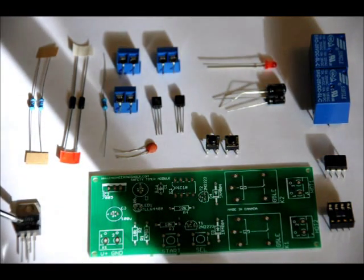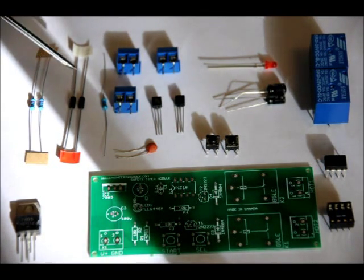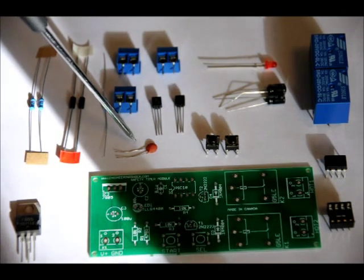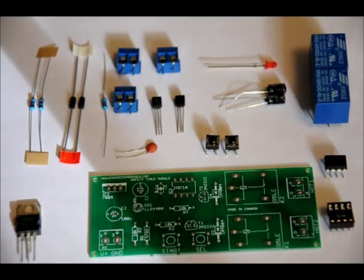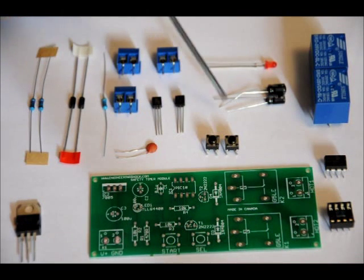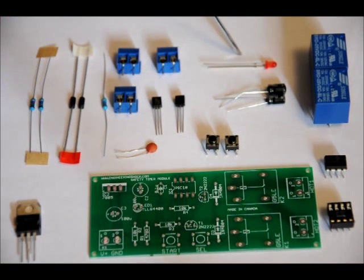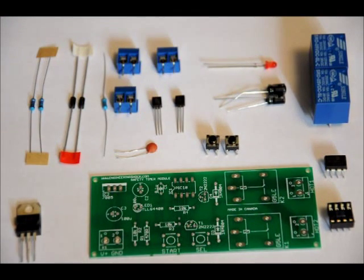I've got a custom PCB, a 7805 5-volt regulator, two 10k ohm resistors, two 1N4001 diodes, three 2-pin terminal blocks, a 470 ohm resistor, a 0.1 microfarad ceramic capacitor, two 2N2222 NPN transistors, two momentary push buttons, a 3-millimeter red LED, two 100 microfarad electrolytic capacitors, two 5-volt relays, a programmed microcontroller, and an 8-pin socket.